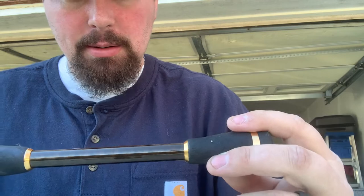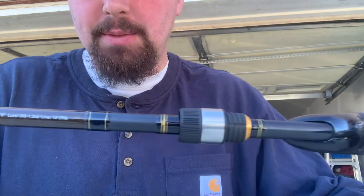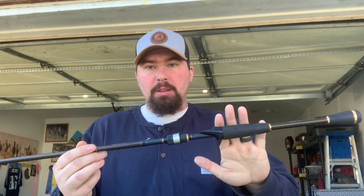This is my Daiwa Air-X 701HFB. It is a 7 foot heavy rod. It's a great rod. Bert gave me this because I asked if he had a 7 foot heavy — I had a 7 foot 3 from Field & Stream and couldn't do anything with it. This rod actually has a little bit more tip on it than most heavy rods.